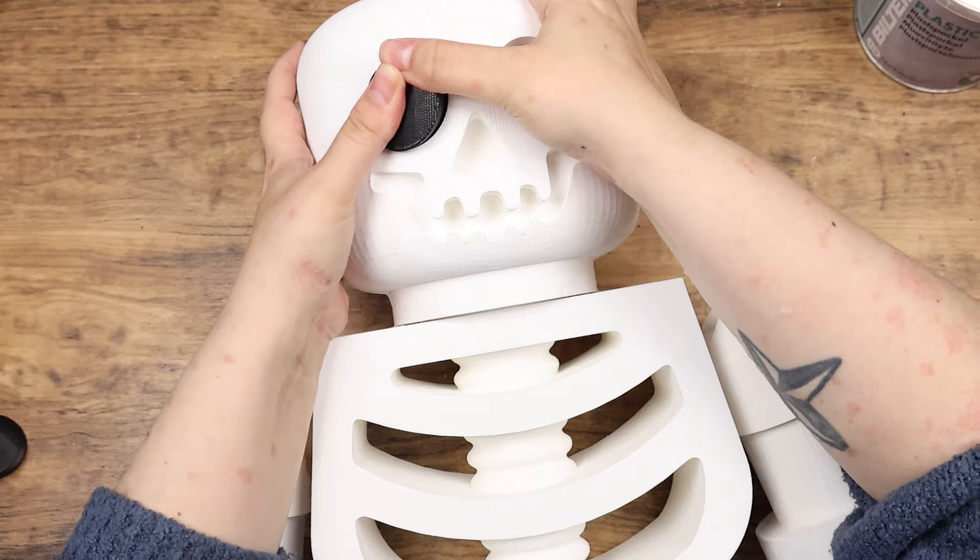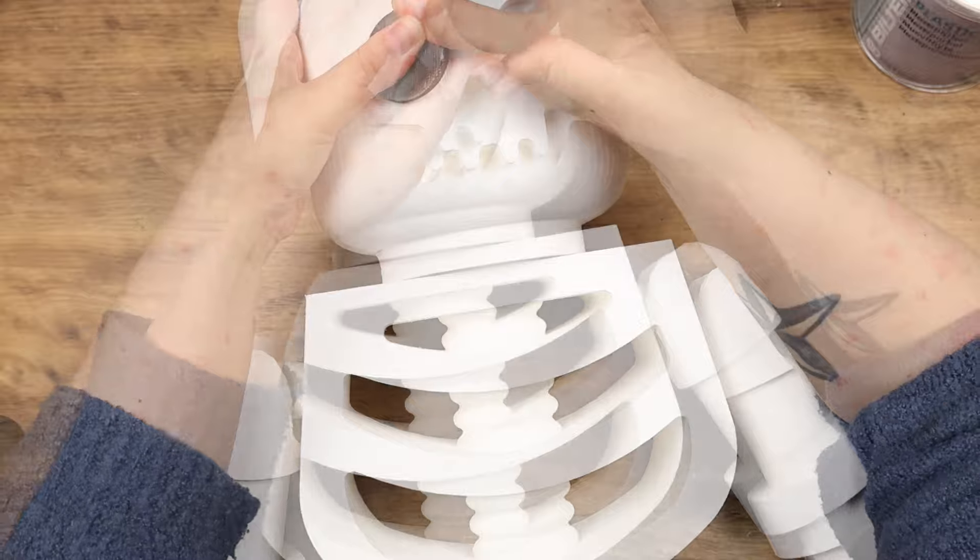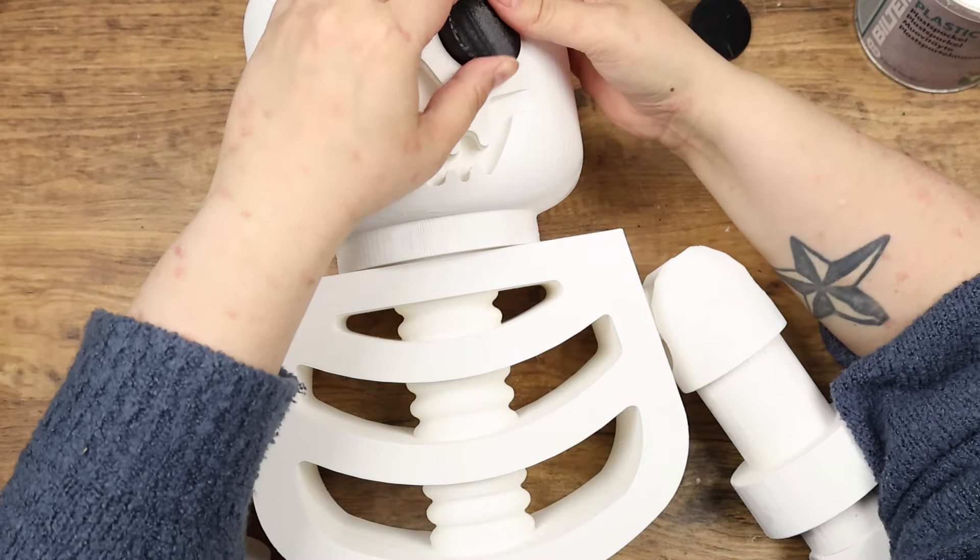As you can see, the facial features didn't fit either, and I also accidentally cracked the face a little bit. So I decided to paint it black instead.